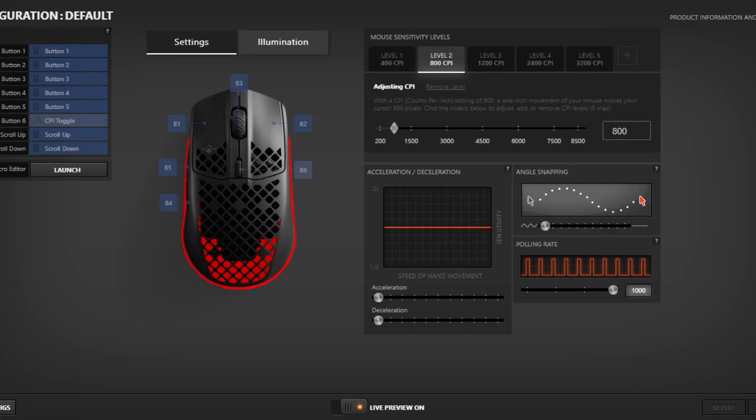Alright, hello. I'm going to show you how to double click on any SteelSeries mice. I use the SteelSeries AeroX3, so you want to have a second mouse, just so you can turn the double clicking off when you're done.